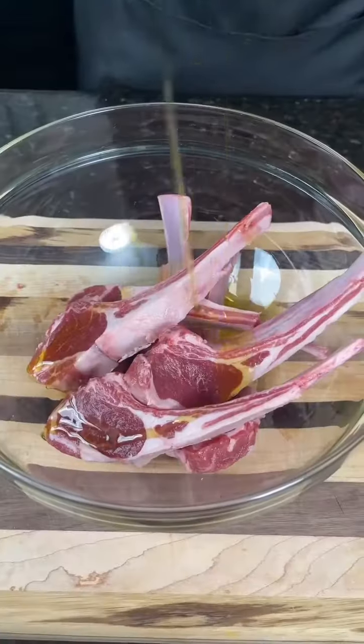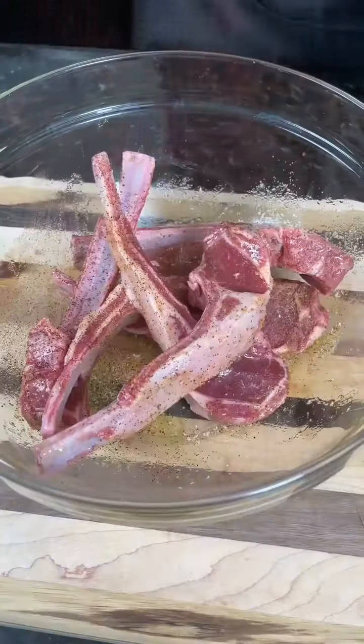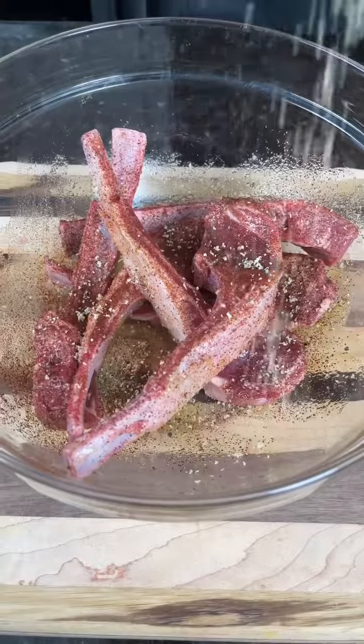Now for the lamb chops, we're going in with that same olive oil, my AP seasoning, and some chili powder. Can't forget the lemon pepper — get in there with your hands and massage that in.